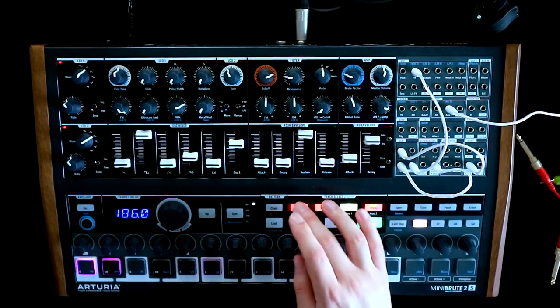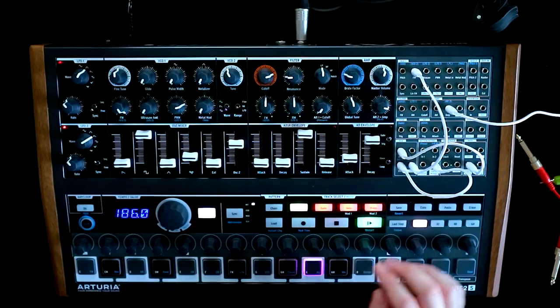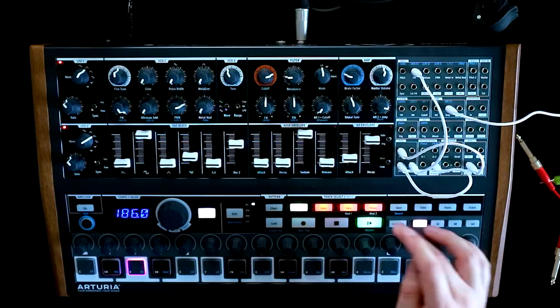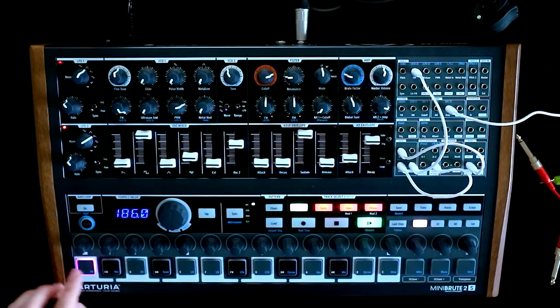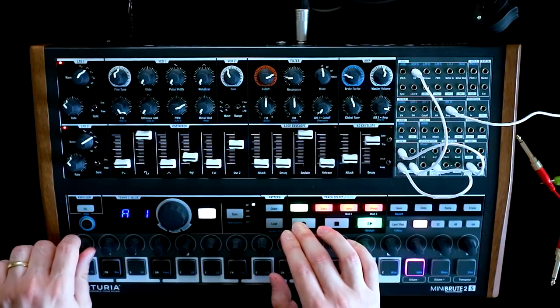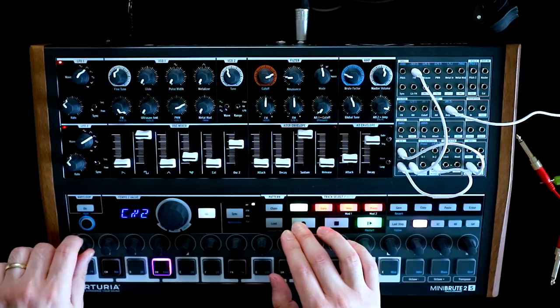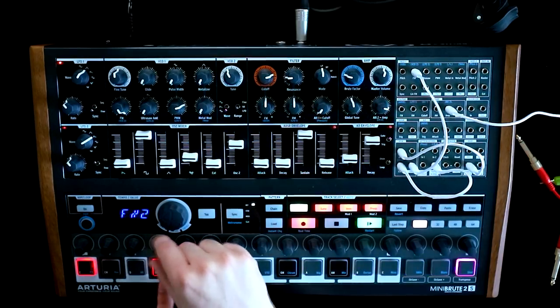Of course, we can still actually sequence stuff. The sequencer has to be running for this to work, so it might make sense to make this a slow sequence — we could start sticking some notes down here.